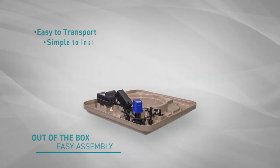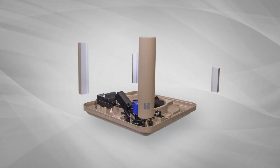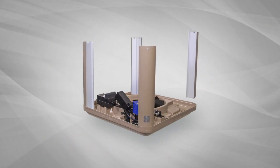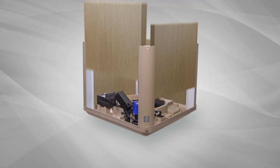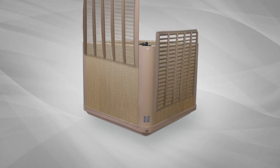Our systems are designed to be easy to transport and, with appropriate training, simple to install. We've kept the working parts to a minimum and the units can be assembled and mounted on the roof by an experienced operator in less than an hour.